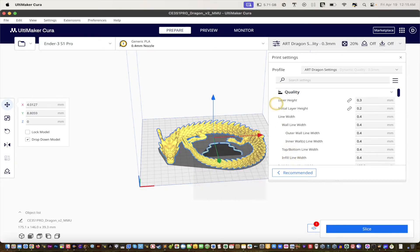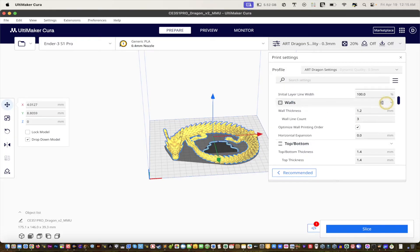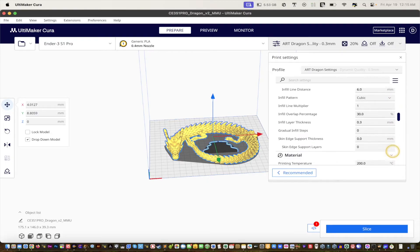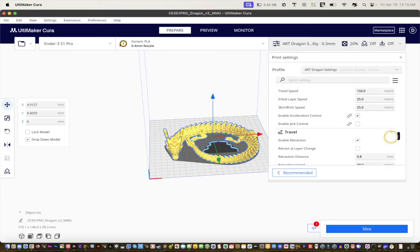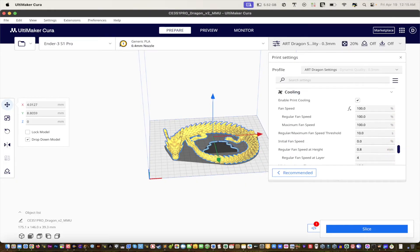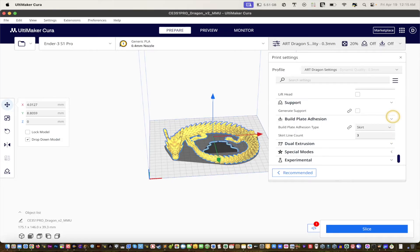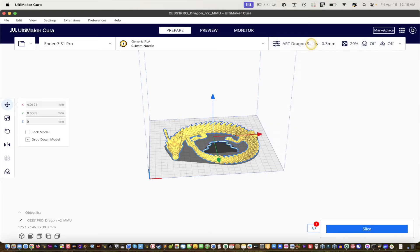Let me make sure Quality settings are visible too — layer height and line width. I'll pause for five seconds: one, two, three, four, five. Let me scroll up to line width and make sure all the setting sections are expanded so nobody misses anything. There's Quality, Walls, Top/Bottom, Infill, Material, Speed, Travel, Cooling, Support, and Build Plate Adhesion — all shown.